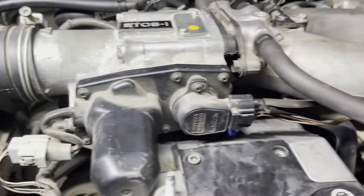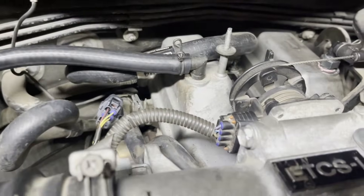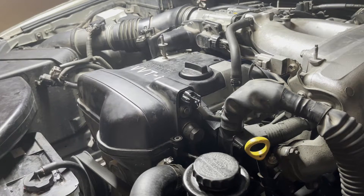Before starting the engine, give the engine bay a quick once-over to make sure all sensors and hoses have been reconnected properly. Once you're done with that, it's time to start the engine up.